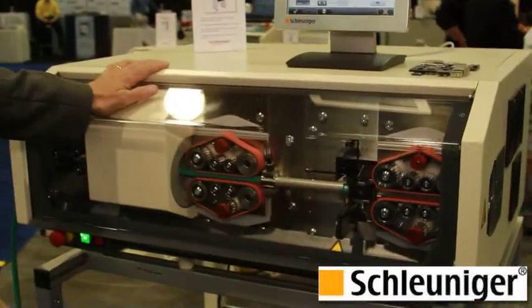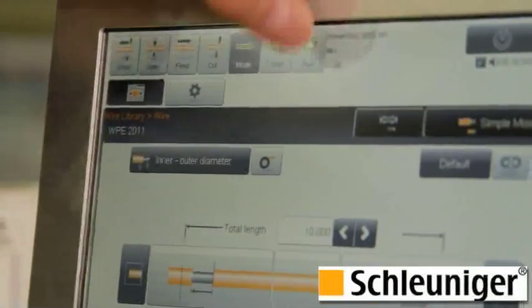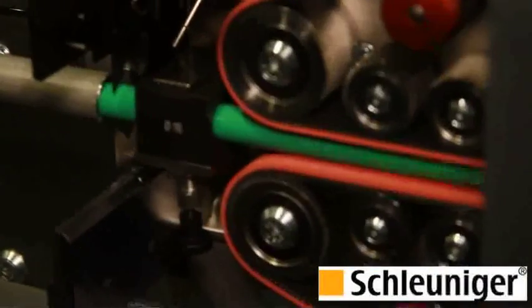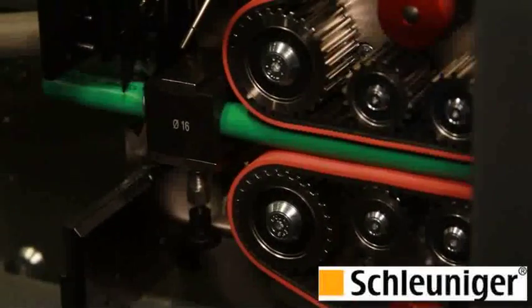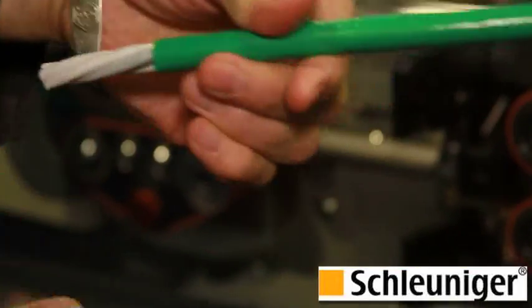Another machine I'd like to show you is the PowerStrip 9550. This machine is rated at 2-aught AWG, which is 70 millimeters squared. I'm going to go ahead and run the machine for you so you can see how it operates. Hit the run button. Now we're stripping the leading end of the wire, cutting the cable, and stripping the trailing end. That was a partial strip.